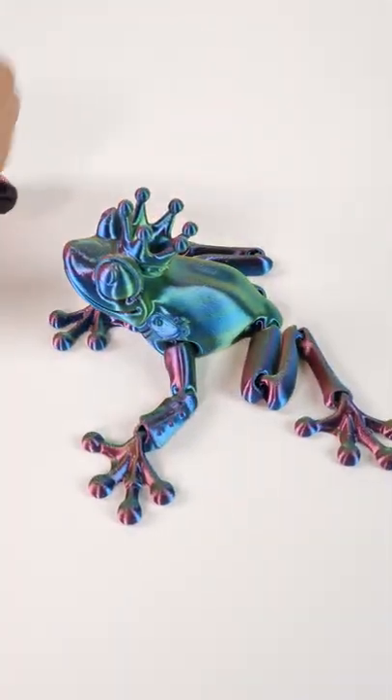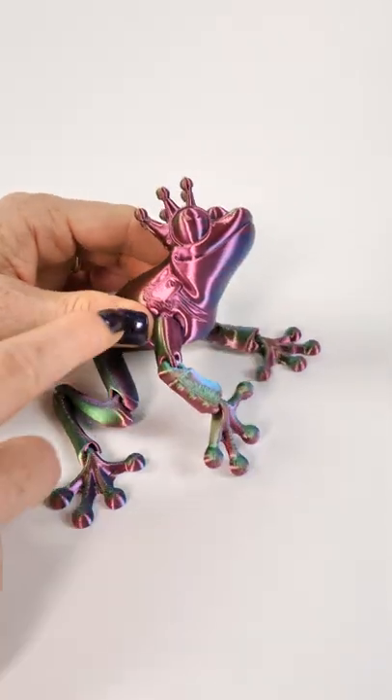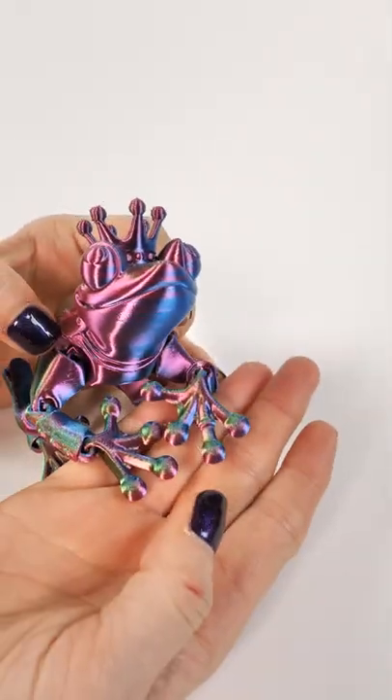This is the Frog Prince by FlexiFactory, and you can see all three colors and how he's dressed up in his formal regalia because he's gotten married. Where's the princess?